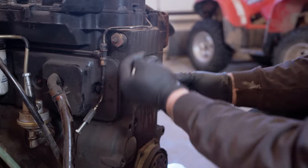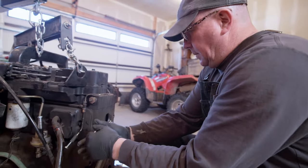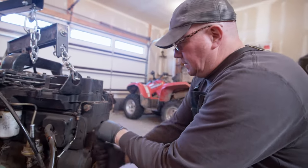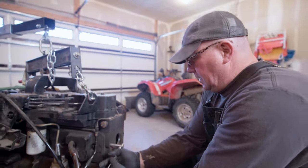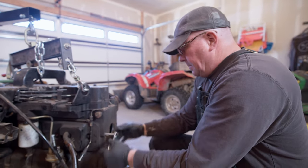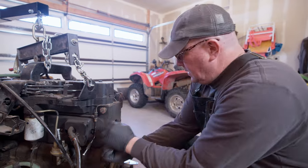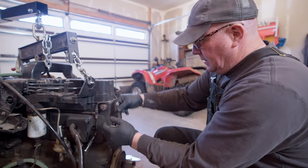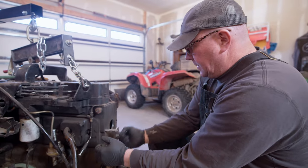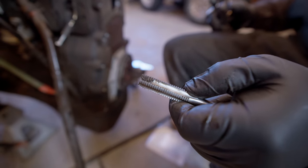Some more Cummins 12 valve knowledge — they put these motors in just about everything. They most definitely didn't just come in the Dodge trucks. They put them in backhoes and in motorhomes, pretty much anything you can imagine from the factory. And then people like me put them in stuff that they don't belong in, like Fords. But what are you going to do?